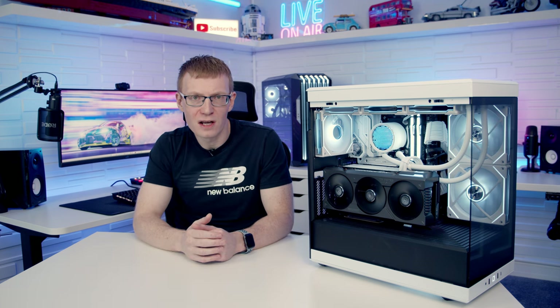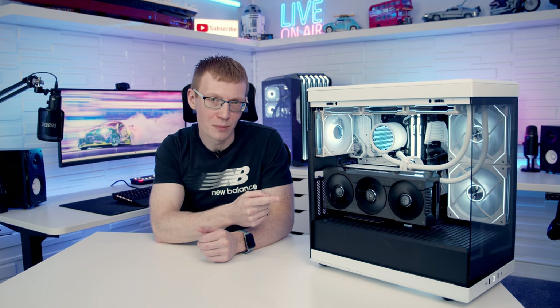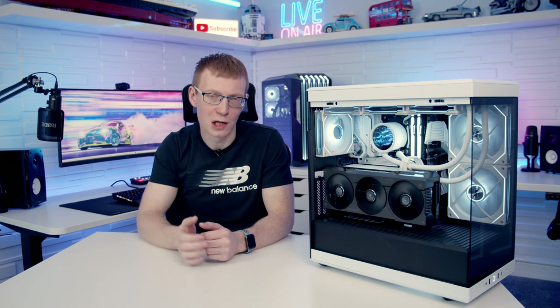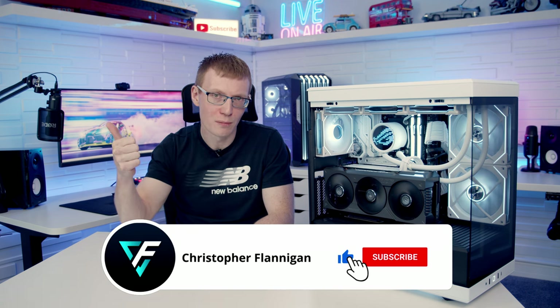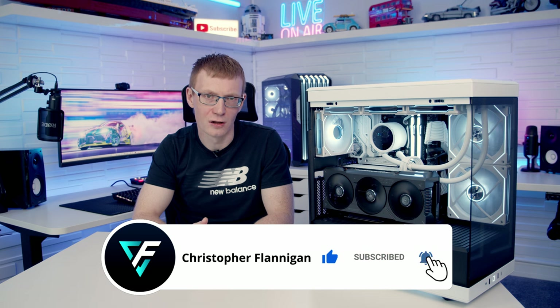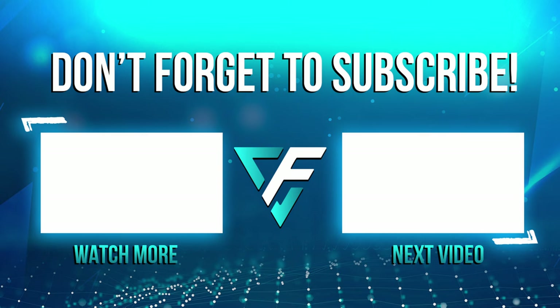Hopefully you've enjoyed this review. If you're thinking of doing a build in this case, I've done a full step-by-step build guide and I'll put a link to that in the description. If you enjoyed the video, remember to give it a thumbs up, and if you're not currently subscribed, hit the subscribe button as well. Thanks for watching.